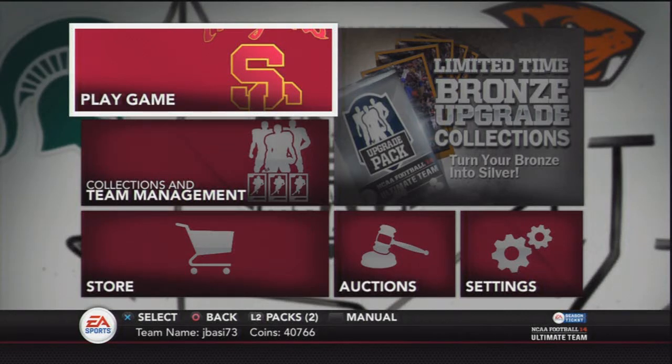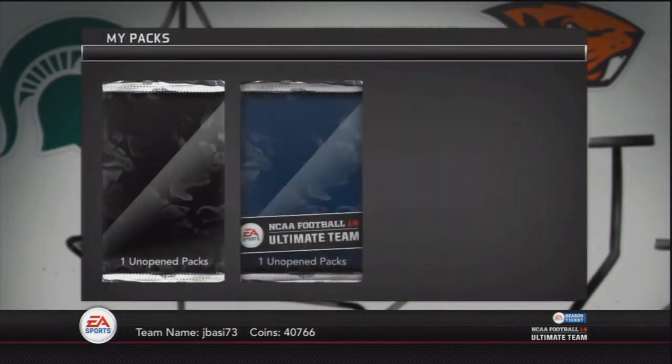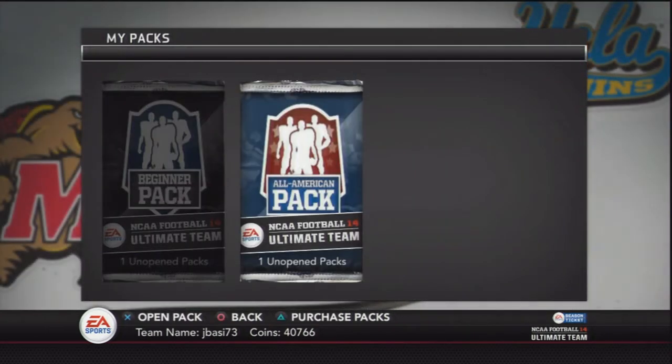What is it YouTube, JB here, and this is going to be episode 9 of my how to make easy coin series for NCAA Ultimate Team. Pretty much the series where I show you guys how to make coins so you don't have to spend money on this game mode.